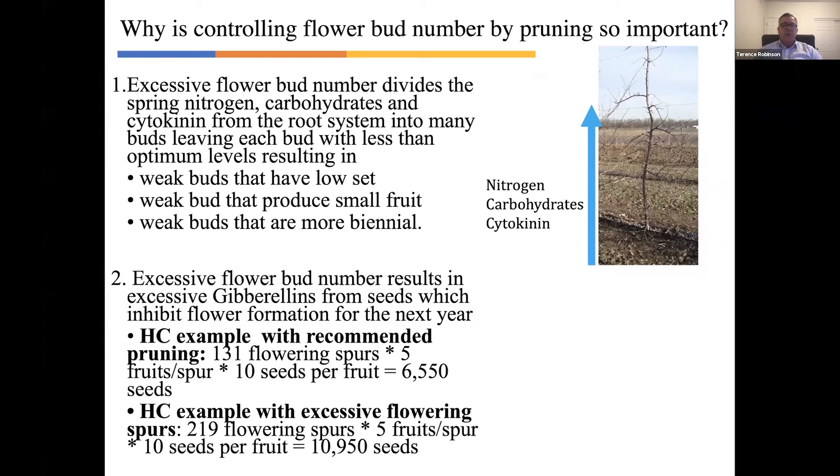I want to introduce two physiological concepts that I hope will help you understand why we push precision pruning so hard. The first physiological concept: in the springtime at green tip, the tree mobilizes reserves of carbohydrates and hormones — particularly cytokinins from the roots — and moves them up in the tree. The tree also takes up nitrogen primarily and many other nutrients with the spring flush of growth. When the tree has an excessive number of buds, that amount of cytokinin, carbohydrates, and nitrogen is divided into many, many buds, leaving each bud with less than the optimal level of nitrogen, carbohydrates, and cytokinins.